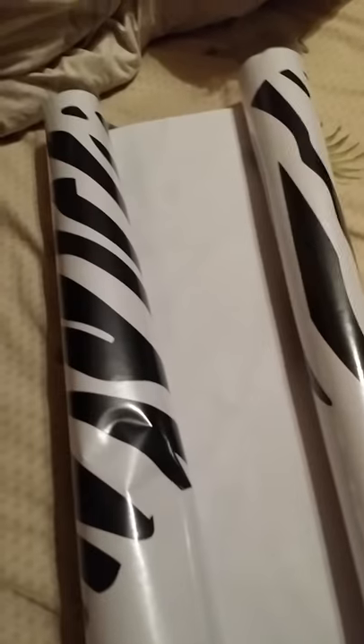Here, I have transferred this heart-shaped zebra wall print to this transfer tape, and now I'm about to try to put it on the wall.